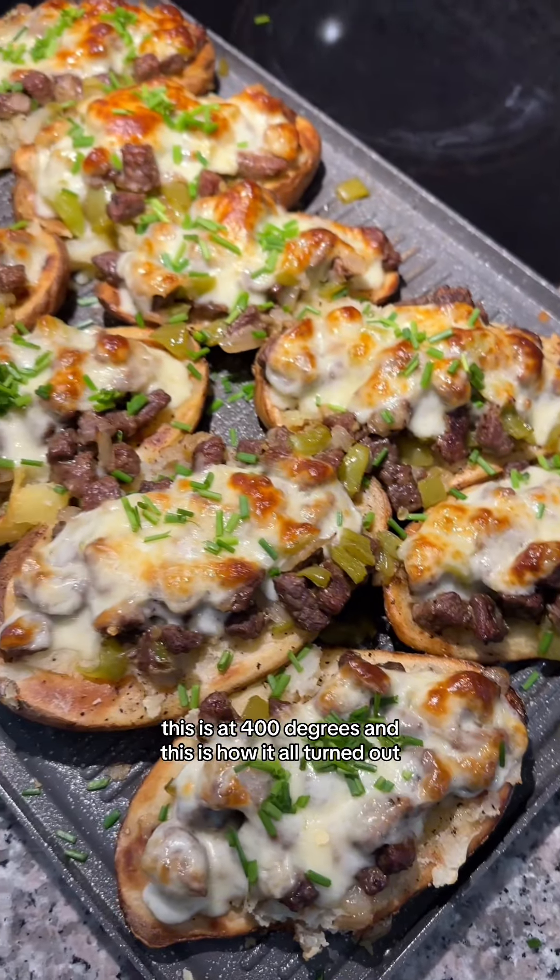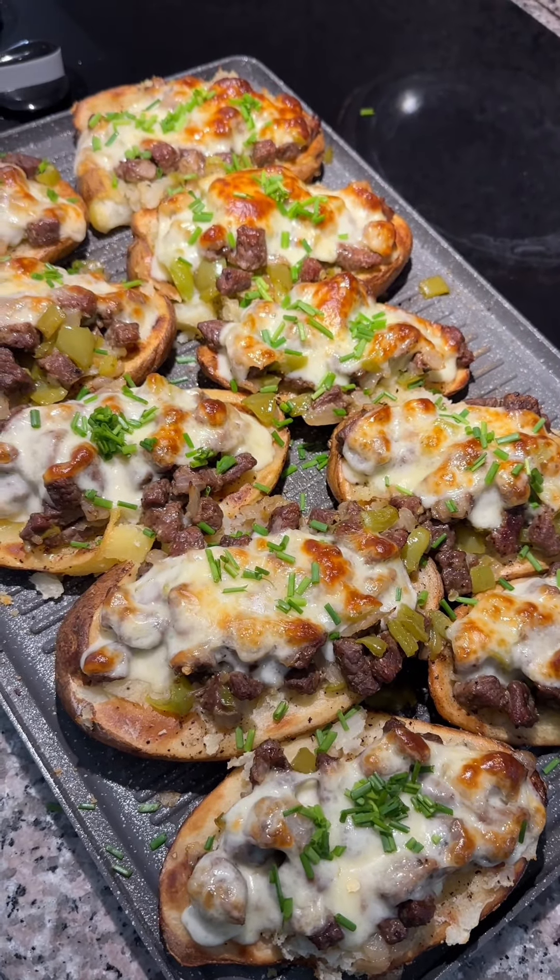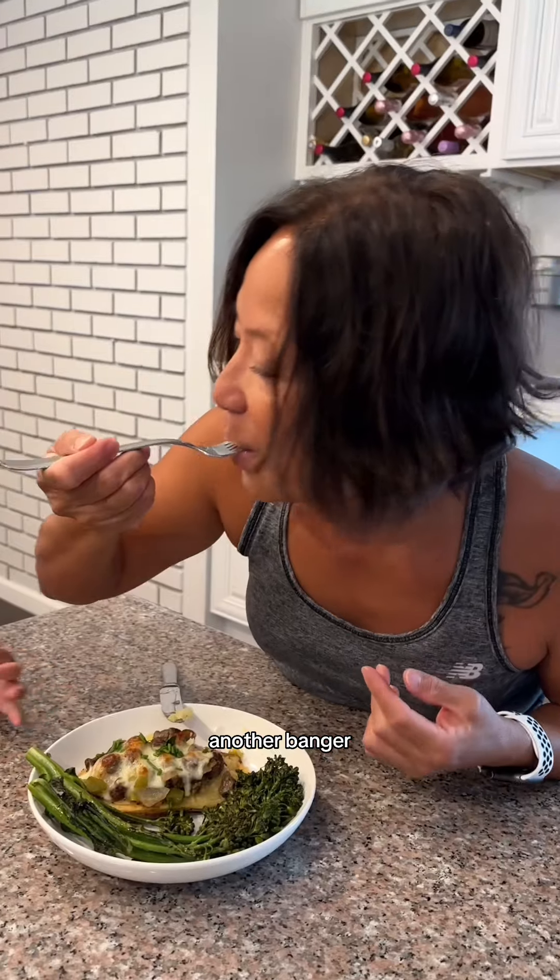And this is how it all turned out. Grandma definitely approved — it's another banger.